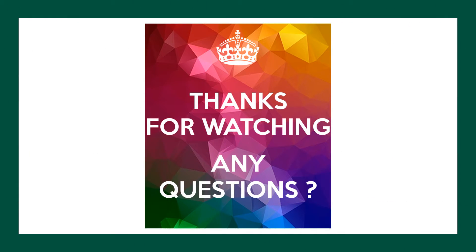Thanks for watching and thanks for listening. Please like, comment, and subscribe. And as always, stay blessed.